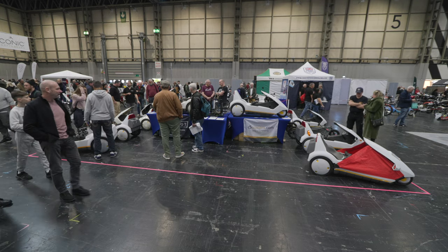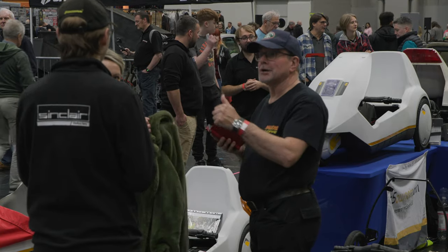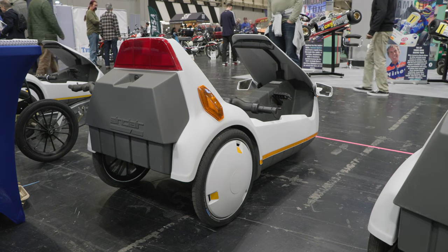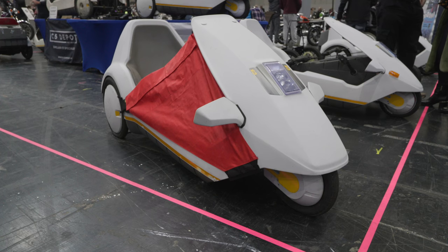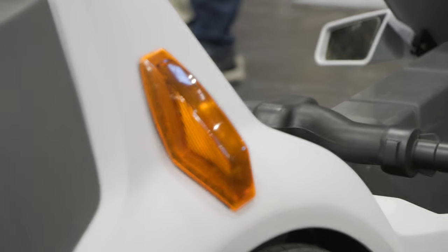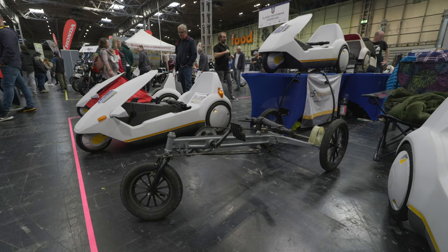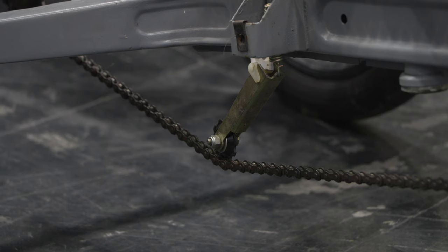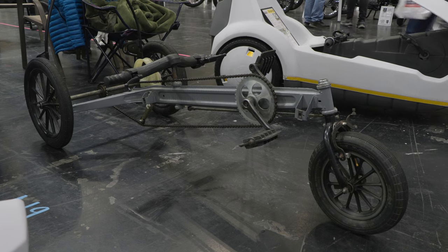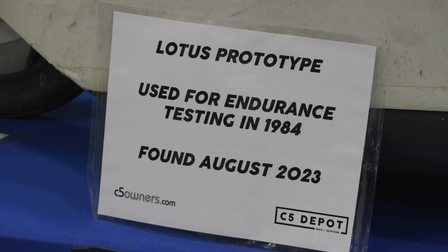Members of the C5 owners group brought our machines along to exhibit at the NEC in Birmingham alongside other classic and historic vehicles. We displayed a selection of C5s, some examples in great condition showing the various optional accessories such as side panels, indicators, mirrors and the high-vis mast. We also had a C5 without the canopy showing off the Lotus design chassis and revealing the fact that the C5 is based on a recumbent bicycle. Other rare and unusual C5s were also on display.